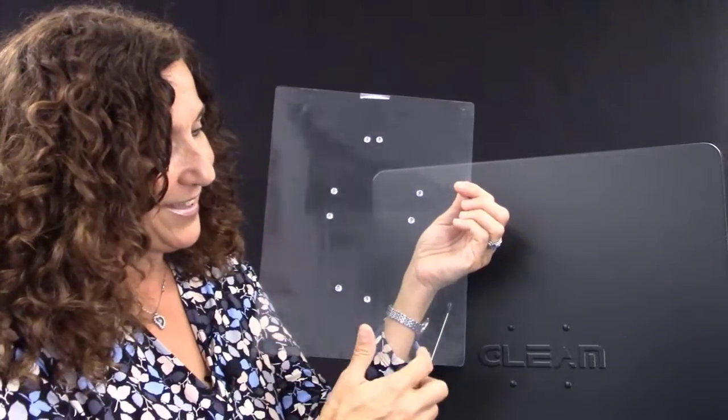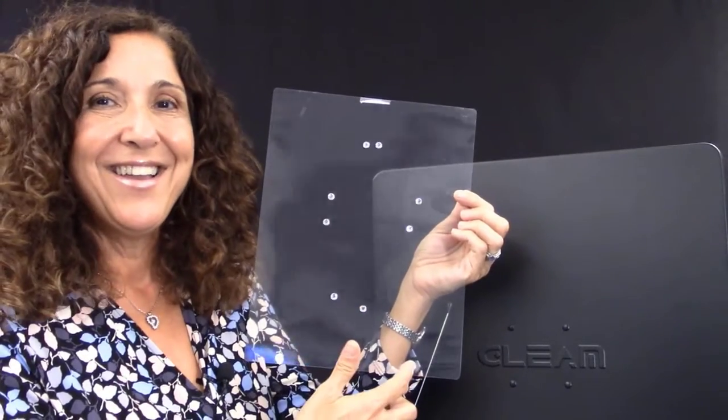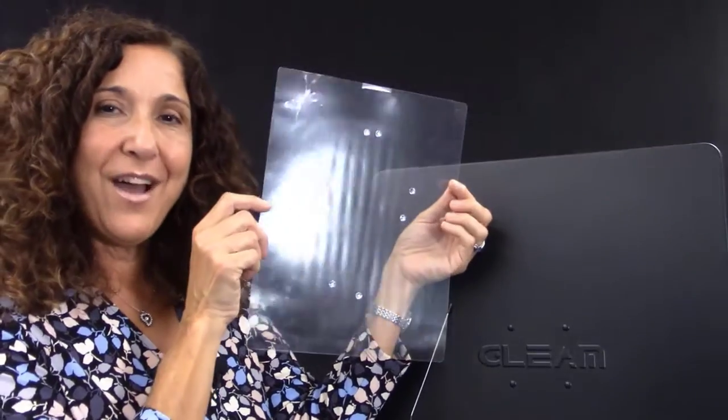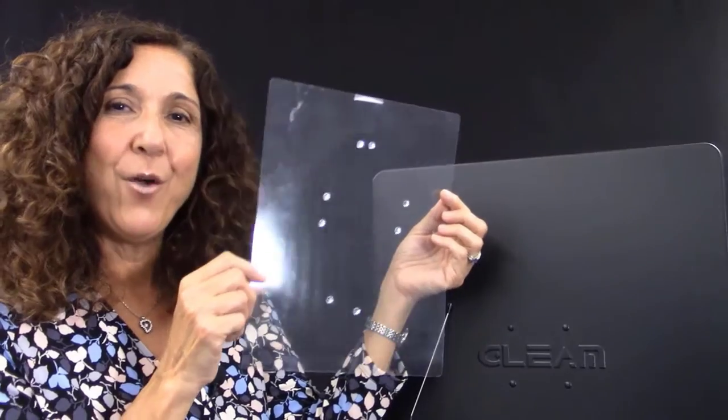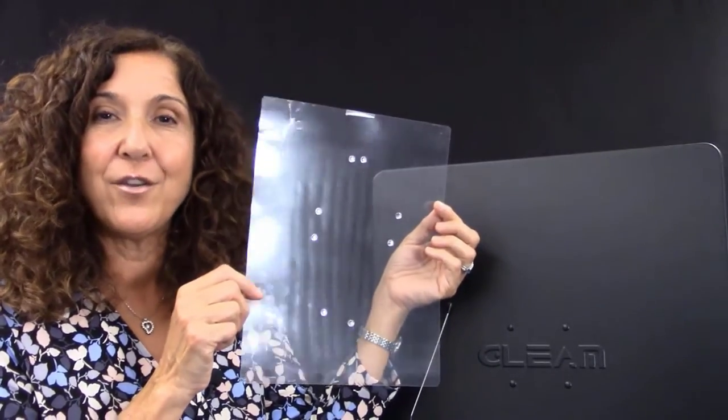I'm going to write underneath it: Librarian Reading. Then I'm going to put it on my window and I'm going to be able to see my constellation every day. I hope you have fun with it — make your own constellation for International Dark Sky Week!